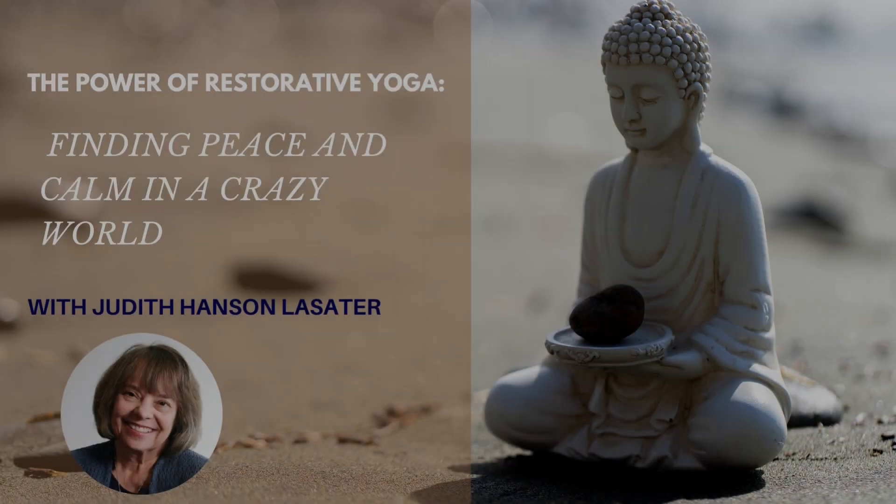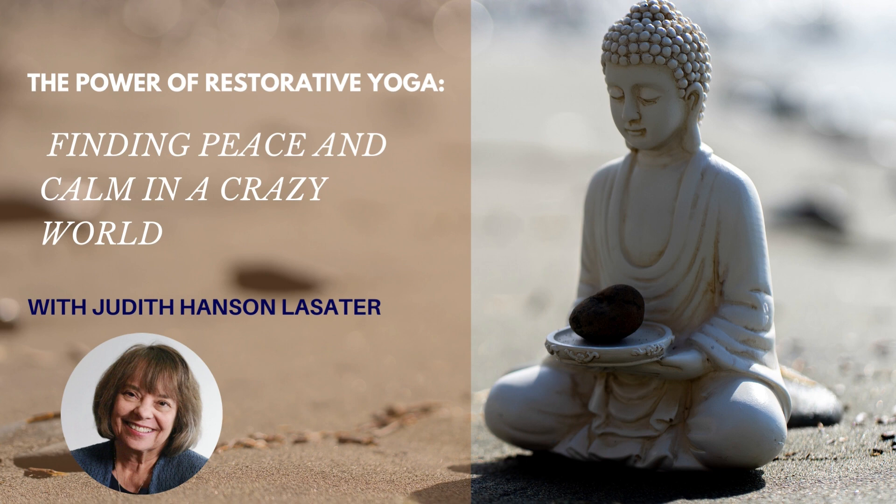Hello, everyone. This is Eva Norlick-Smith at Yoga U Online, and I am very pleased to welcome you to tonight's talk with Judith Hansen-Lassiter on Restore and Rebalance: The Power of Restorative Yoga. As the pace of modern life picks up, it seems like the need is greater than ever to find ways to incorporate moments of silence and peace into our lives. And this is where restorative yoga comes in.